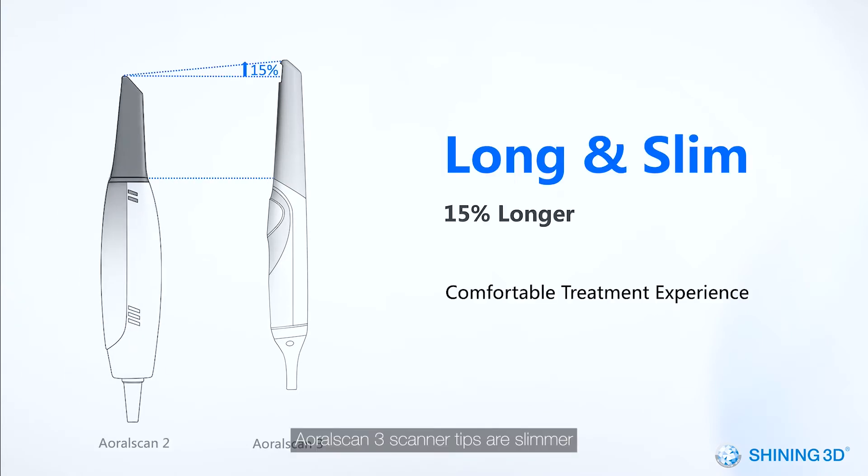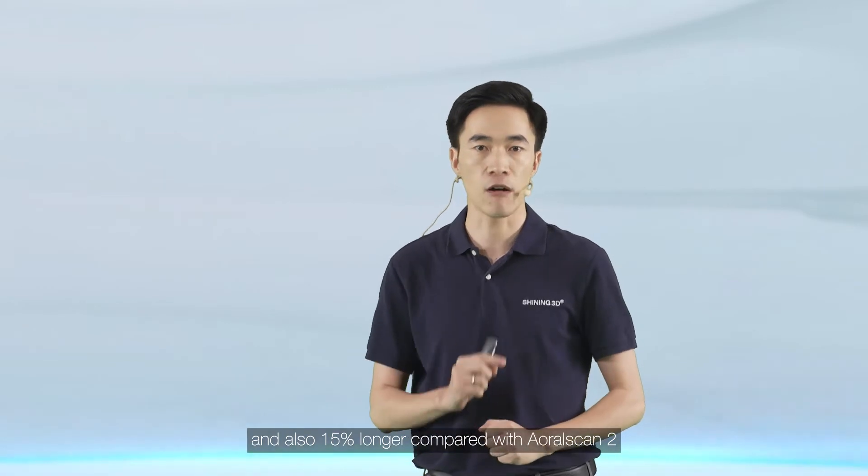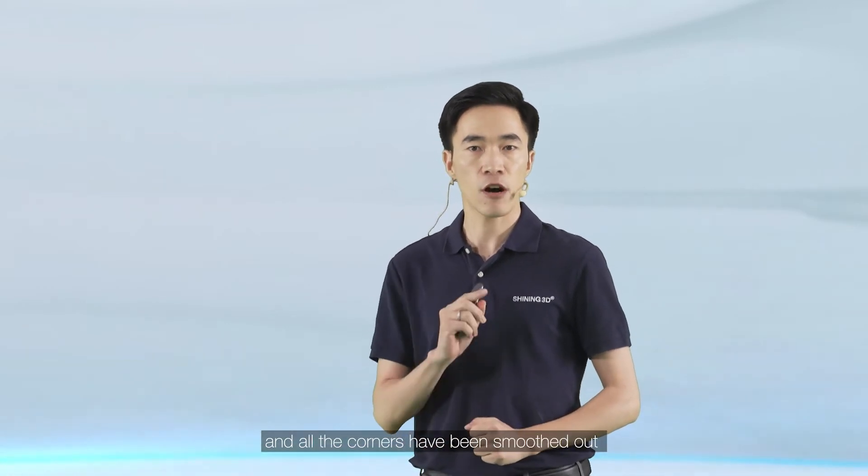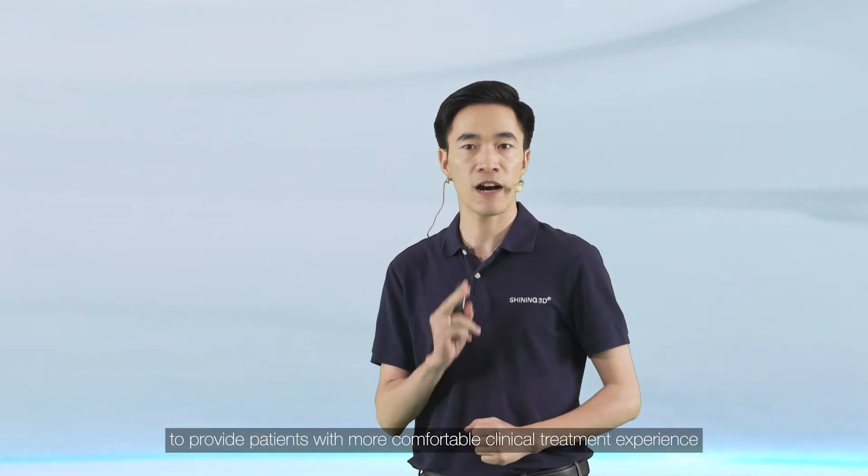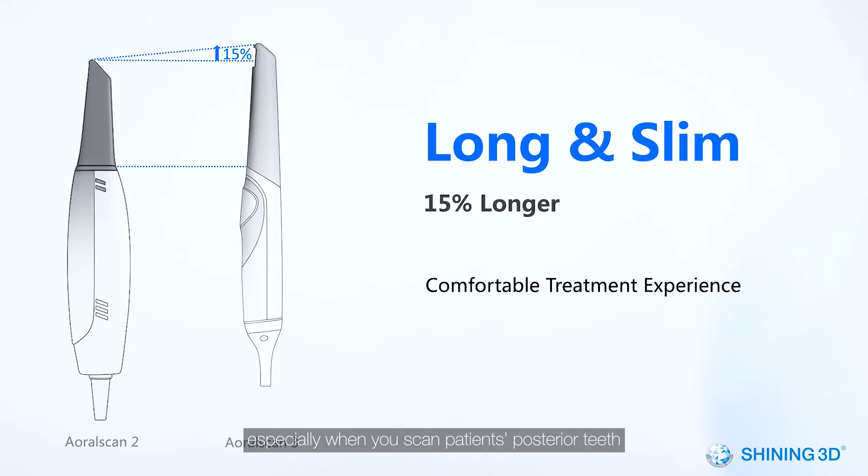OloScan 3 scanner tips are slimmer and also 15% longer compared with OloScan 2, and all the corners have been smoothed out to provide patients with a more comfortable clinical treatment experience, especially when you scan their posterior teeth.